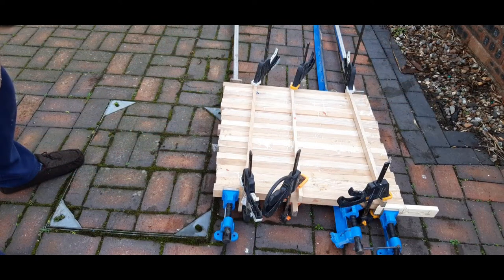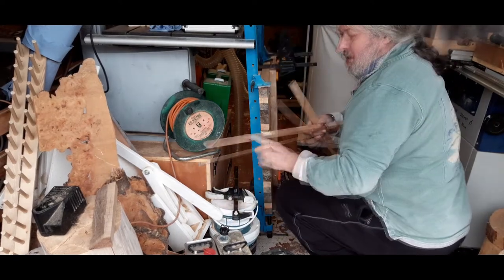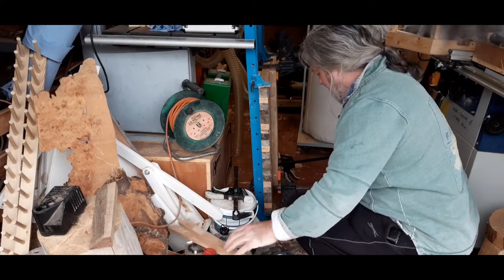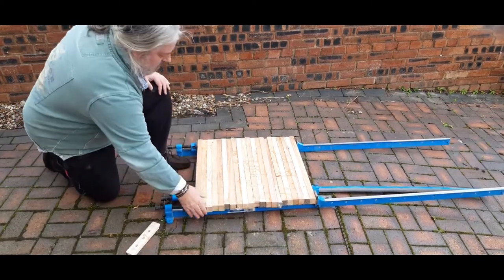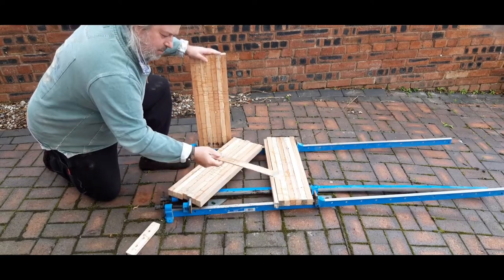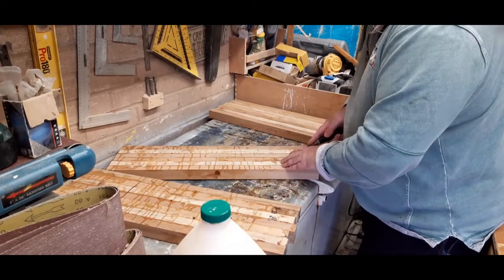Well it took a bit of messing about but we've got there eventually. I'll leave those to dry overnight. OK, it's the following morning now — moment of truth, let's start taking these out of the clamps. The sticky tape I put on these to stop them from gluing to the wood worked well. The batons with sticky tape to prevent each section from gluing together also worked — I'm really pleased with that. I'm just going to clean the worst of the glue up with a chisel.